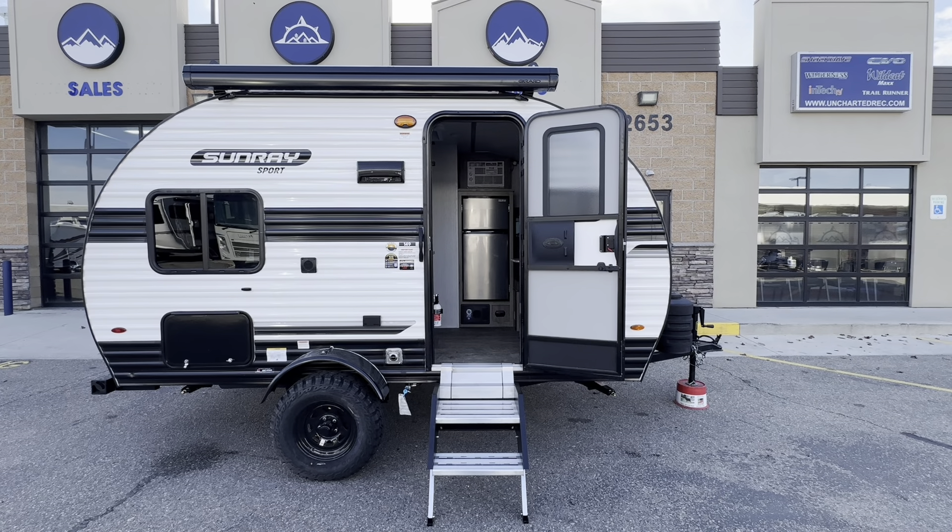What's going on everybody, this is Parker with Uncharted Recreation here in Meridian, Idaho. In front of me I've got the 2024 Sunset Park Sunray 149 — this is a brand new unit, awesome little trailer with a really cool floor plan. I'll start with some specs on the unit, then we'll do a walk around on the outside and we'll end on the inside.